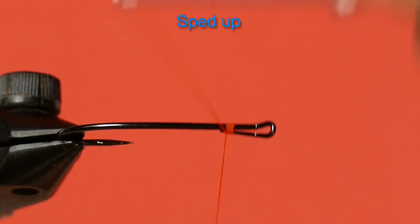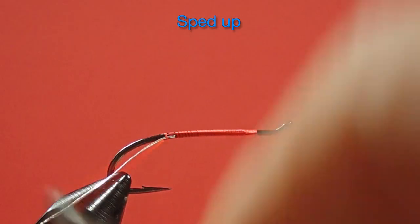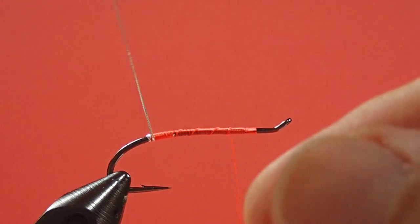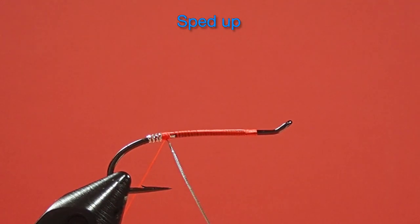So let's get started with our fire orange thread. Now for the tag — try to avoid having too much orange show through; touching turns. What I find helpful with SLF is to have something wet. I have a wet sponge here. I have dry fingers, but if I had a normal level of skin oils I probably wouldn't need the water. But if you're finding the SLF is not cooperating for you, wet your fingers.